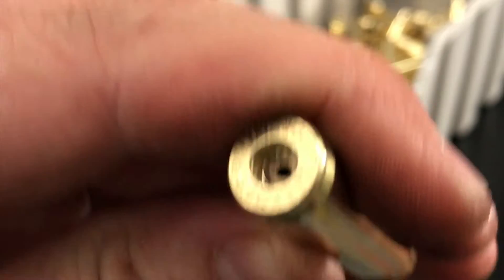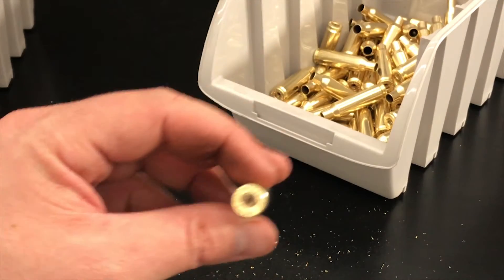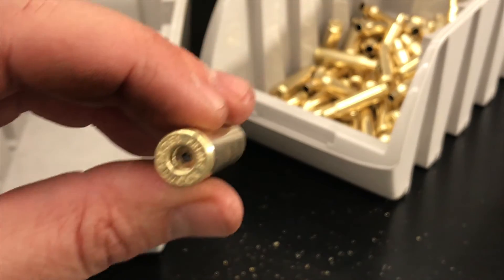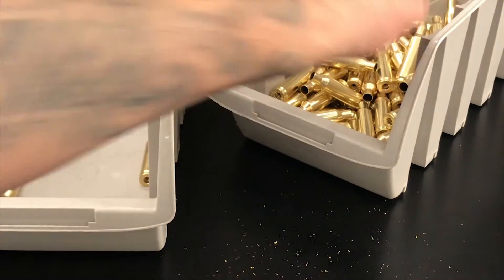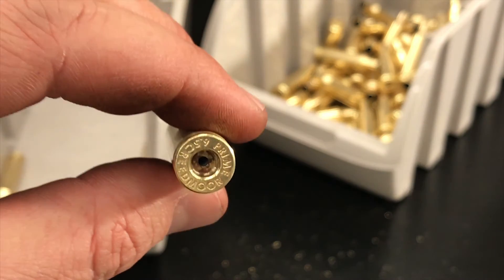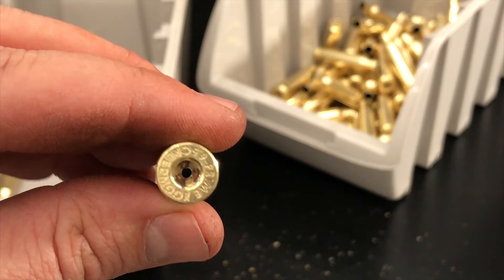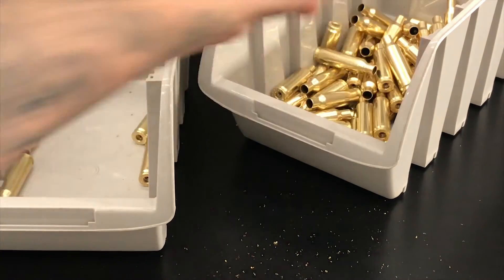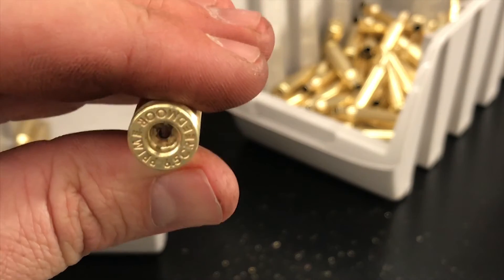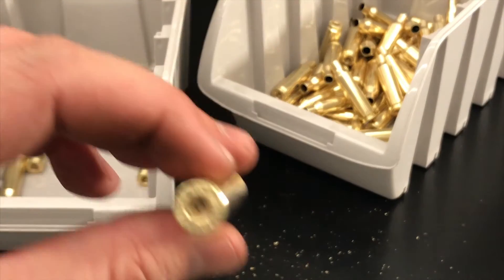What I do is just look at all my flash holes — if they look round and they don't look obstructed, move on. Check each one unless there's a chunk of something in there, then clean it. Also, if there's damage to the flash hole, you probably don't want to use that case anyway. Basically just inspect your flash holes quickly; if they're good, just keep going forward.